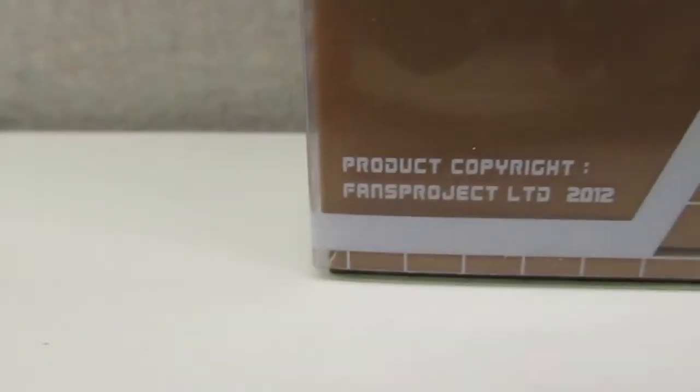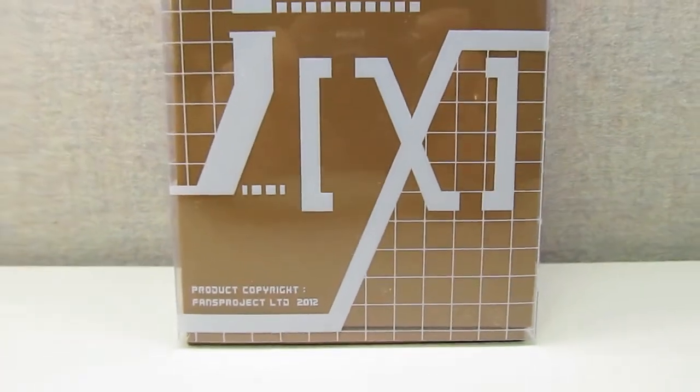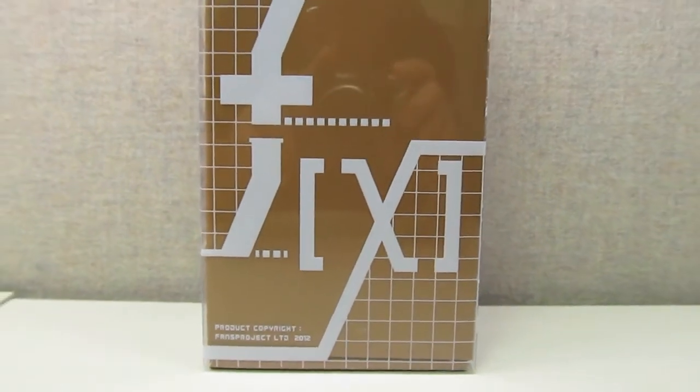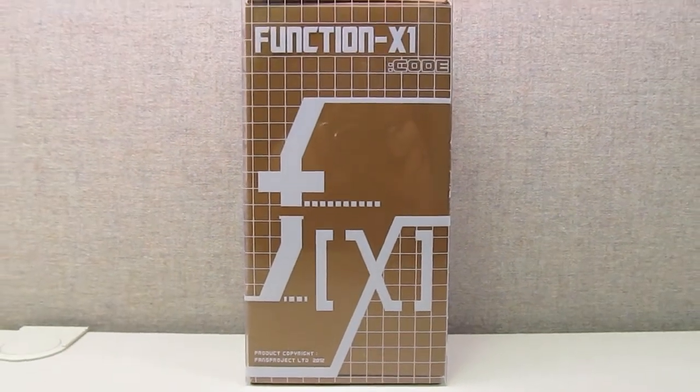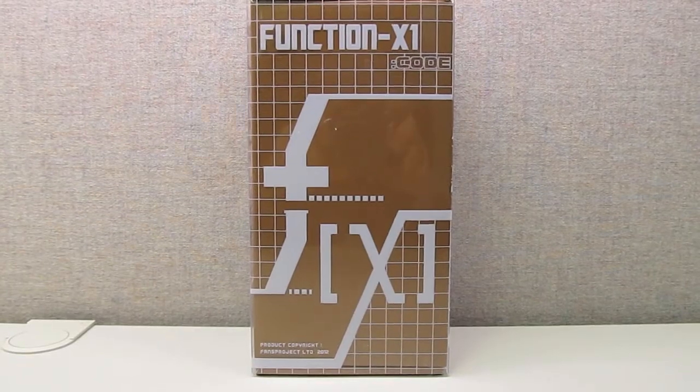Good day folks and welcome to review number 59. Today we'll be delving into the world of third-party transformers as we take a look at the Fans Project FunctionX1 Code.